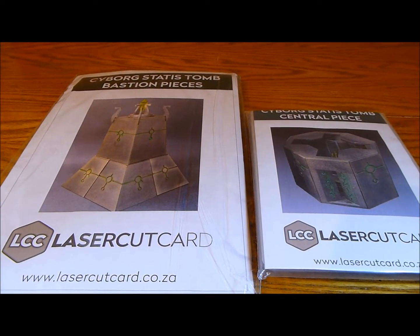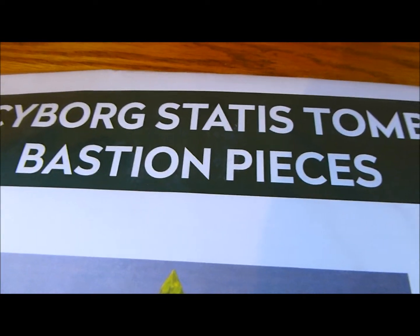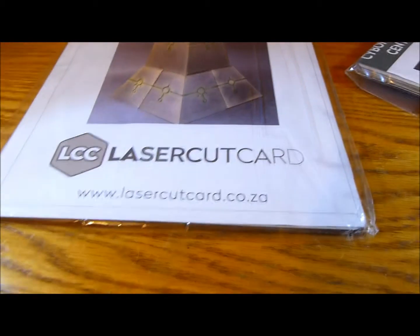Nick speaking and welcome to this video. Look at this — a Cyborg Necron Bastion piece! Laser cut card.